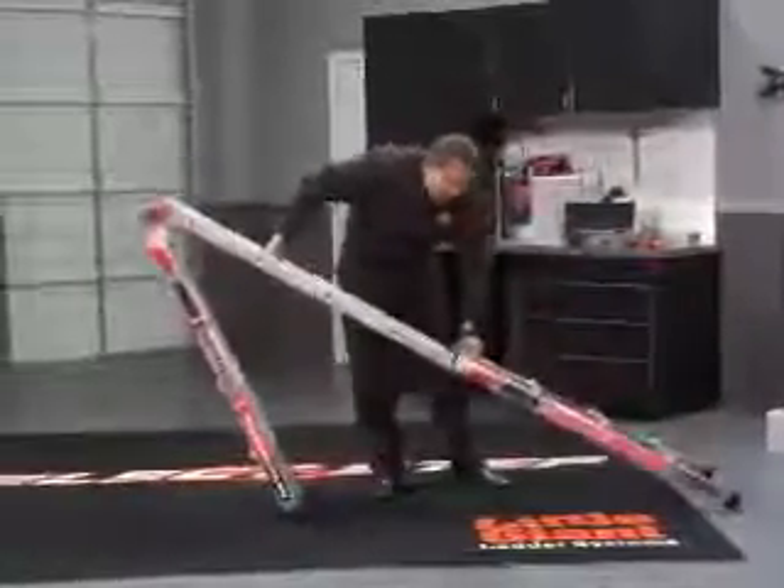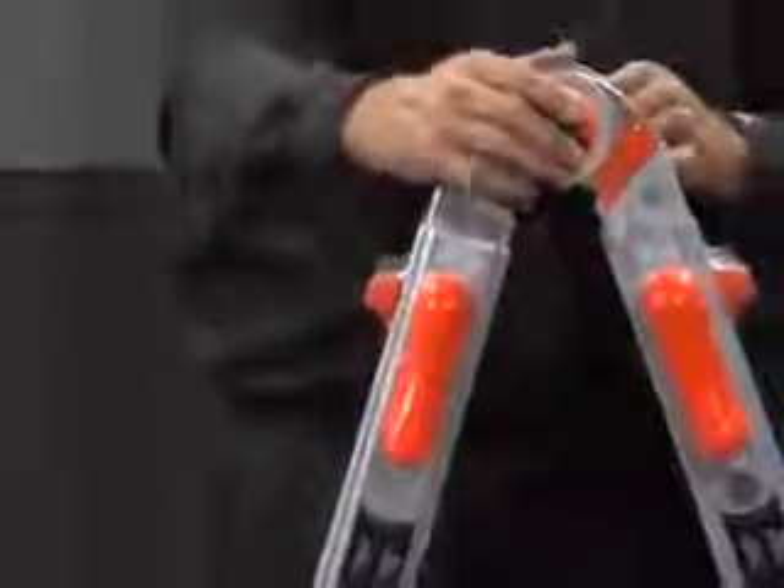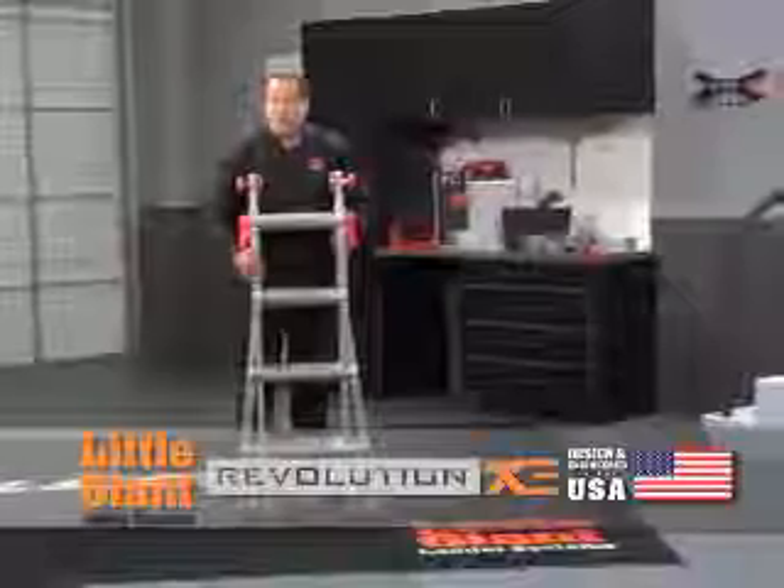Do the exact same thing on this side. Push these rock locks back in. Push your MAG-4 hinges in, and you're right back to where you started.